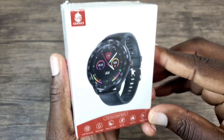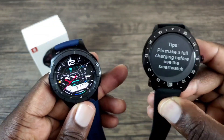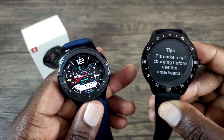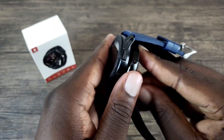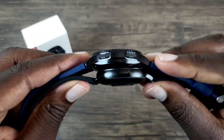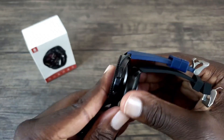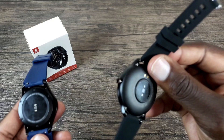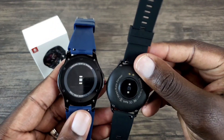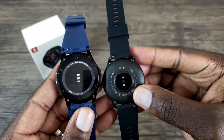Let's go ahead and open up this package. As you can see here, the Gear S3 screen and the CanMixes smartwatch screen are the same size. But when you look at the side view, the Gear S3 is thicker. So this one does have a smaller fit to it and is lighter as well — I think it's 60 grams.